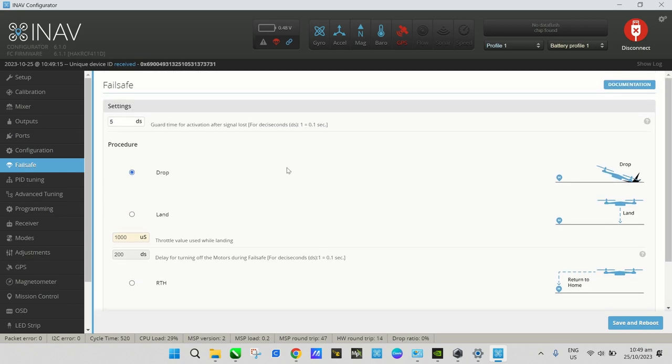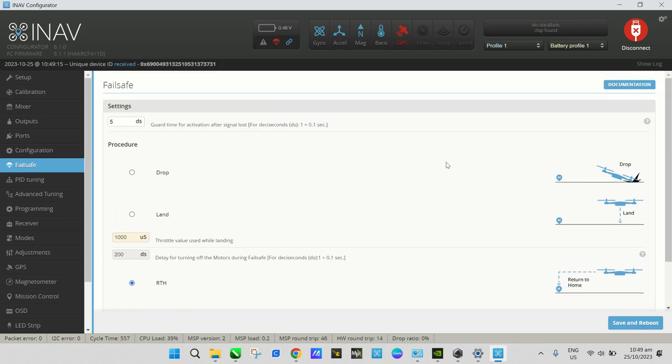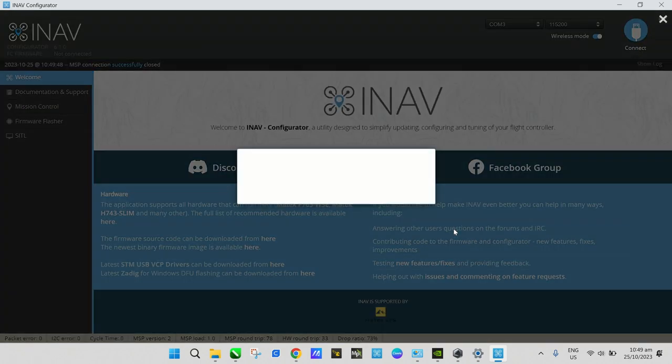Moving on to the Failsafe tab — just like Betaflight you have Drop, Land, and RTH options. I'll choose RTH since we have GPS installed.